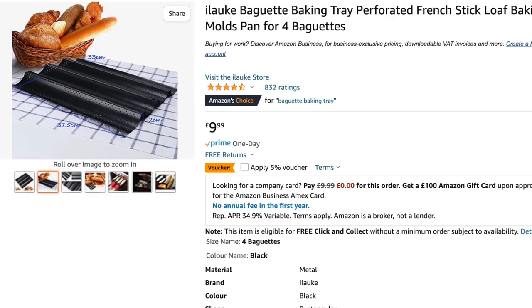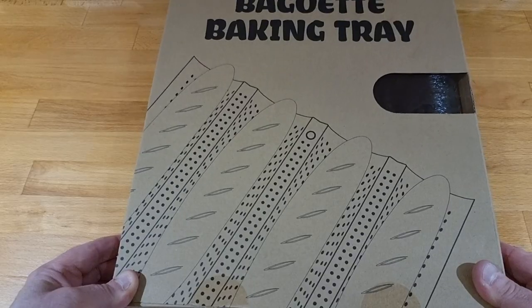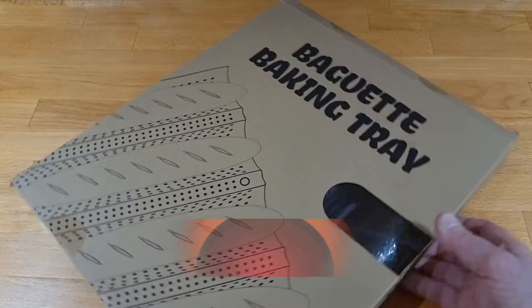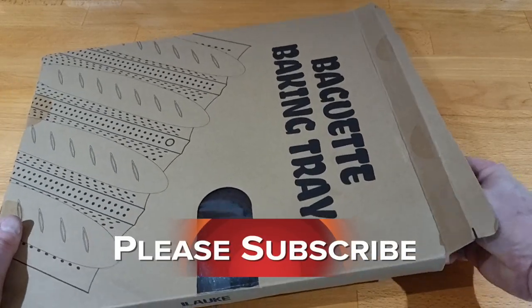Now this cost me £9.99. It didn't have any deals in the Black Friday, but who gives a monkey's — not everything can be cheap. So let's have a look inside and see what I get for my money.